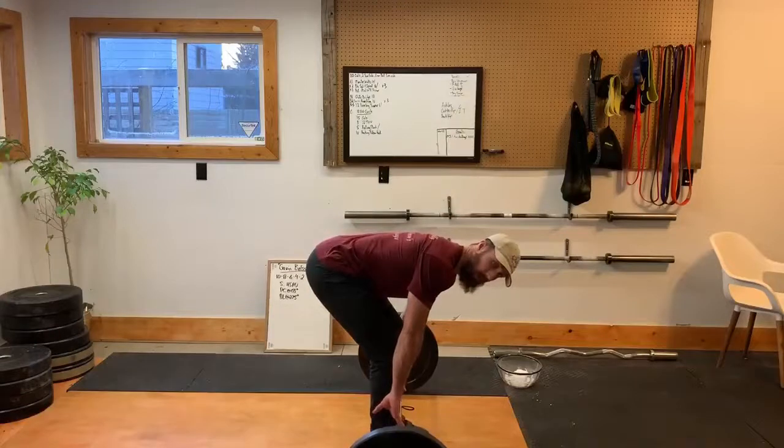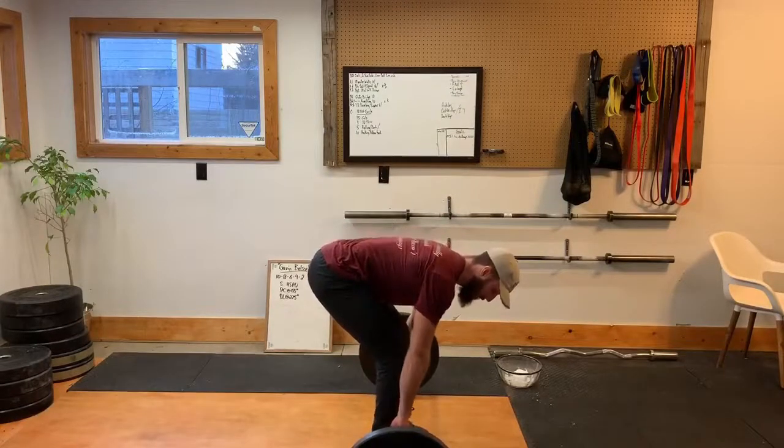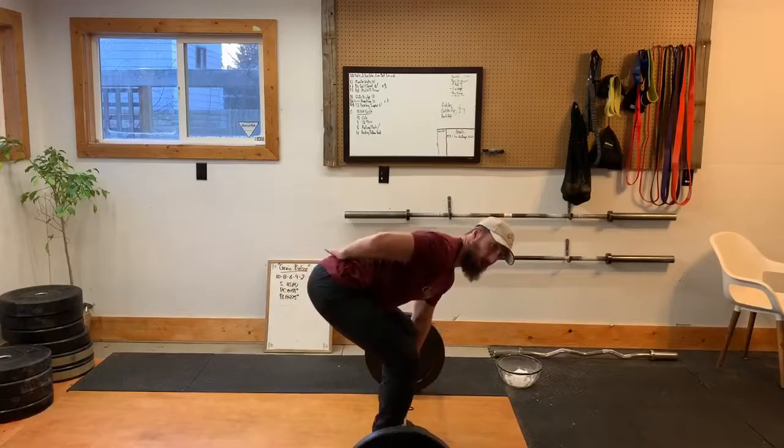I'm going to take my hands and grab right outside of my shins. As you can see now my back is rounded, so my next job is going to be to flatten that back out. I'm going to bring my belly button down, creating that nice curve — or at least flatness.